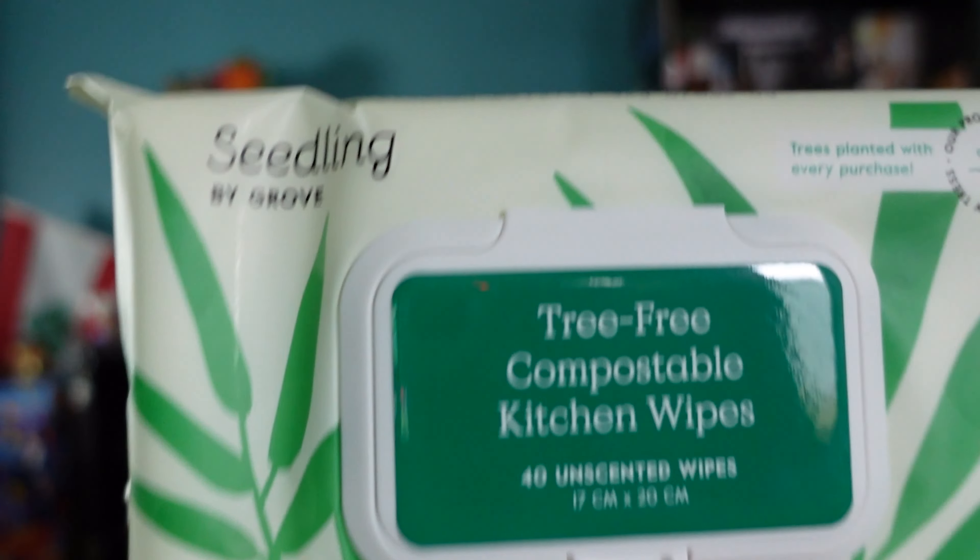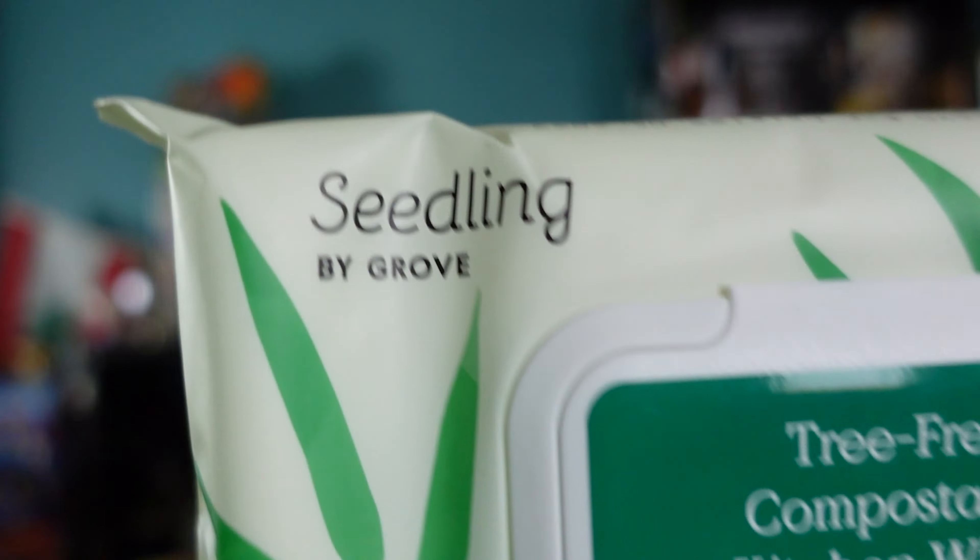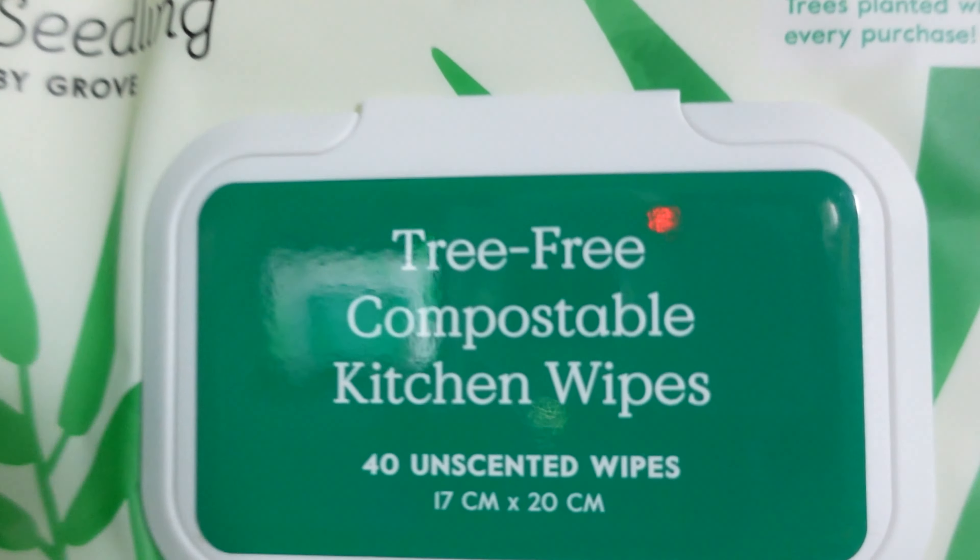One of the first things I got is Seedlings by Grove — little kitchen wipes. Every once in a while you have messes that need to be cleaned up. This one plants a tree with every purchase, it's unscented — I chose unscented for as much as I could — and these are tree-free, certified compostable, and made from a hundred percent bamboo. It's got a nice little lid that opens right up.